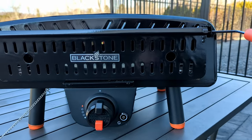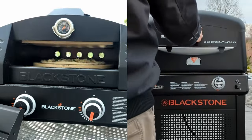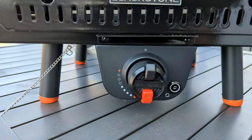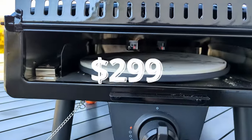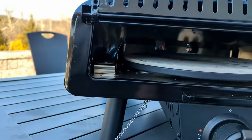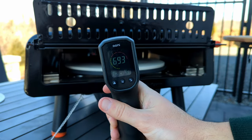I'm back with another Blackstone pizza oven. I didn't care for the last two, which used burners below the stone. This Blackstone Leggero looks promising for two main reasons: a budget-friendly price point and a more balanced burner placement. Could this be the winning ticket? Let's test it out.